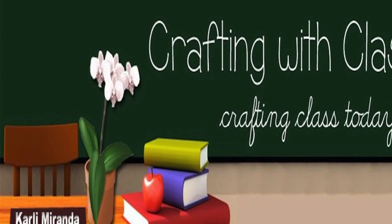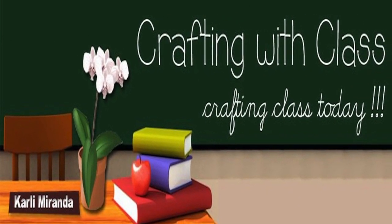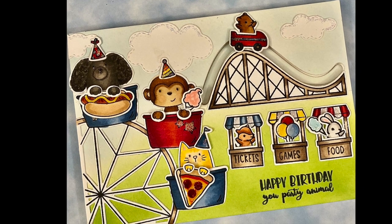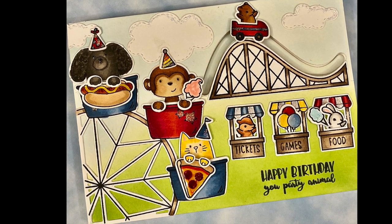Hello everyone, this is Carly at Crafting with Class and today I bring you an interactive birthday card that I created for my son. Here it is and I love interactive cards — they are my favorite, so this card was so much fun to make.